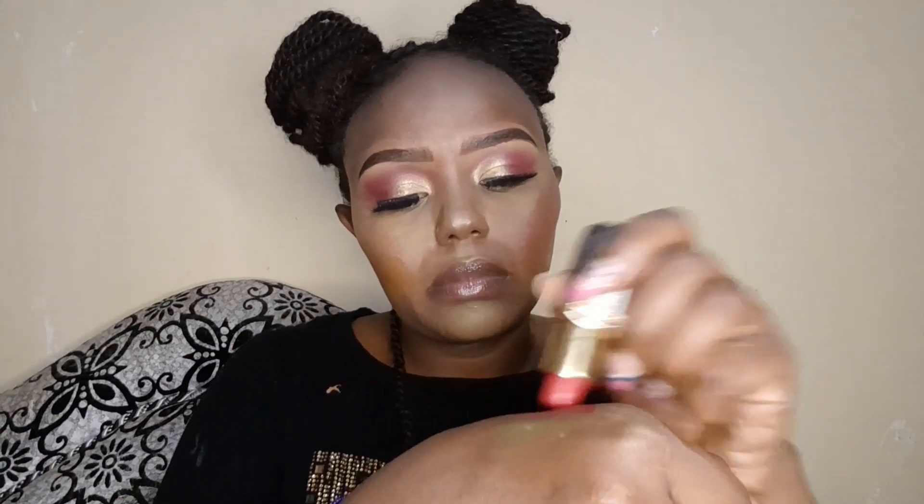I'm using a banana shade powder for setting. There's a clear one too, but for beginners, the clear powder can be tricky — so use the banana one. After setting, we apply blush. For those who've watched my videos, you know I love using lipstick as a blush. I use a red lipstick for a natural look, applying it with the foundation sponge to blend it in seamlessly for that natural finish.